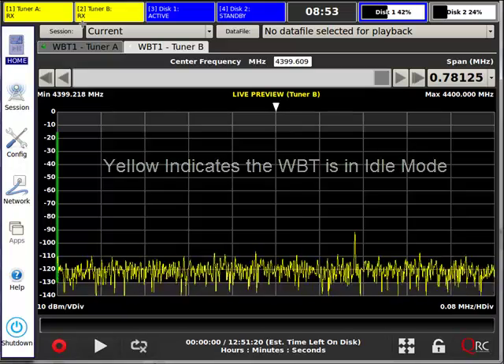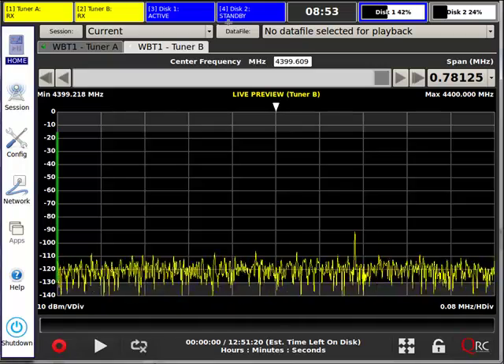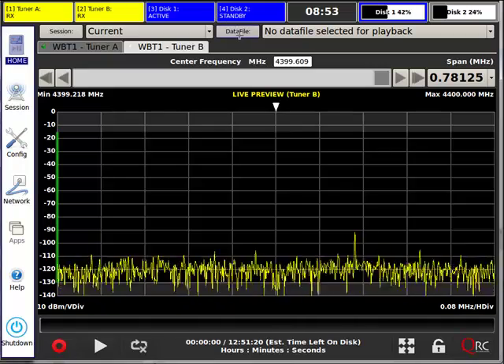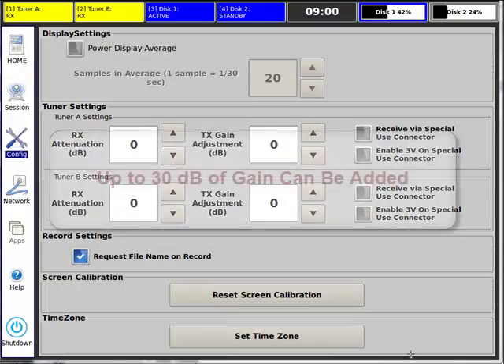With those recordings, you are able to go back in time and recreate the RF that was recorded at an exact RF match. In other words, we match the input power with the output power.